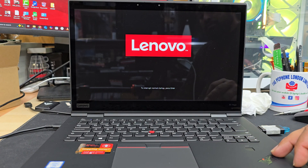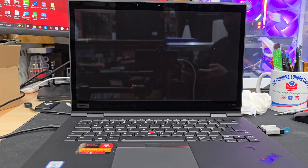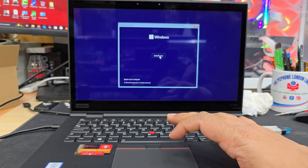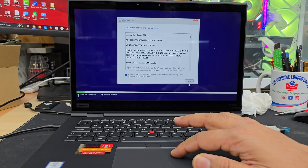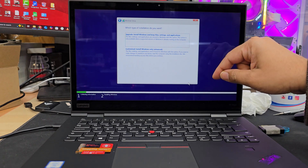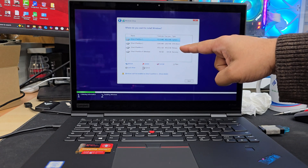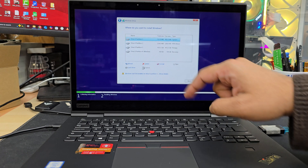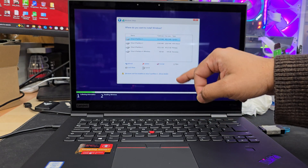We don't need to press anything now. Click Next, then Install Now, accept the terms and conditions, and hit Next. There are a couple of options — for a fresh installation with no existing data, select that option. There may be many partitions, so before you delete or format any partition, make sure you back up your data.